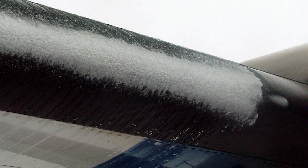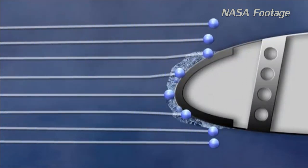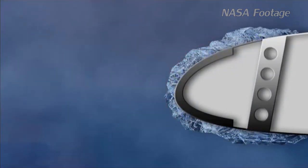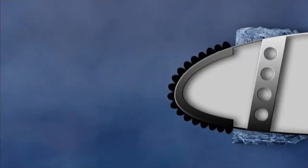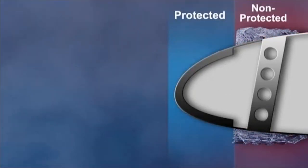Once you start accumulating ice, you have to do everything you can to escape. Even though you may have boots, it's certainly no guarantee and a lot of people have gotten in big trouble — because you're still going to have the drag, still going to have some aerodynamic degradation, and still going to have the control issues. You can get ridges after the boots, and ice can build up again on the unprotected areas, increasing the drag.